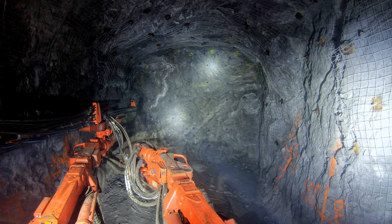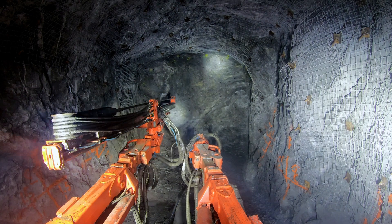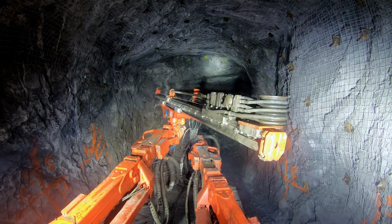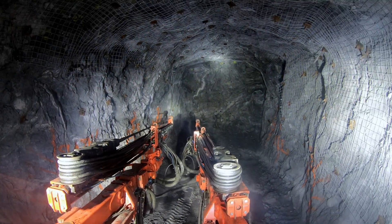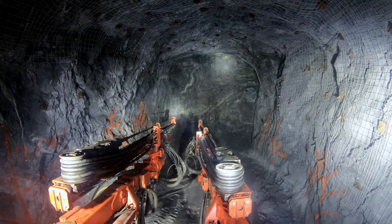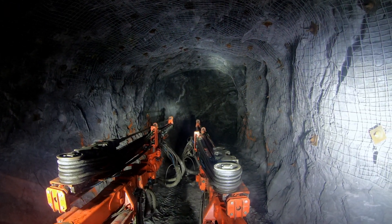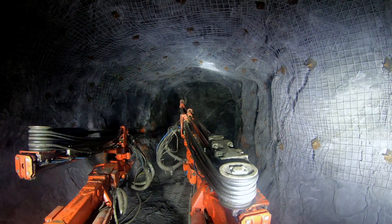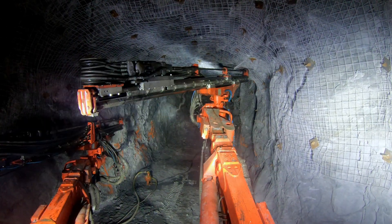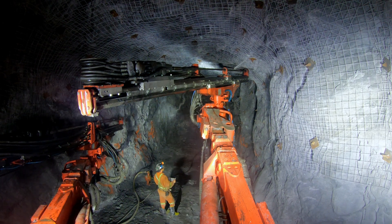I'm starting to prepare mentally for the slashes — checking everything out and getting myself lined up. The surveyors have painted the start and finish of the slashes. I'm backing up into position, eyeballing where I need to go, checking my print, confirming everything, and starting to drill.